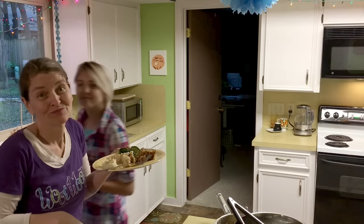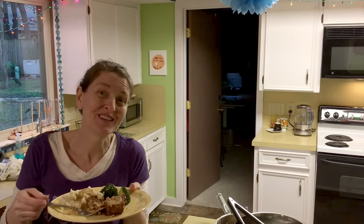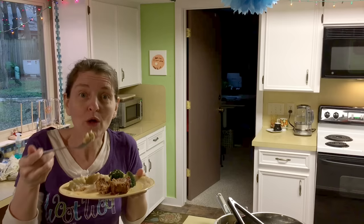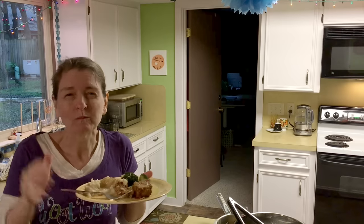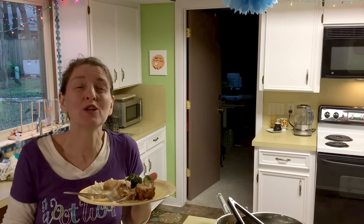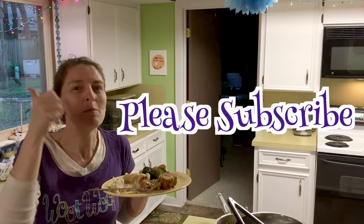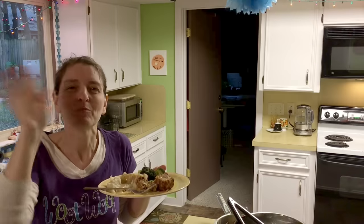Say goodbye! Now we're all going to get in front of the TV for dinner — that's how we roll. Let me know when you make any of this or all of it. If you like what you watched, please subscribe. Bye!